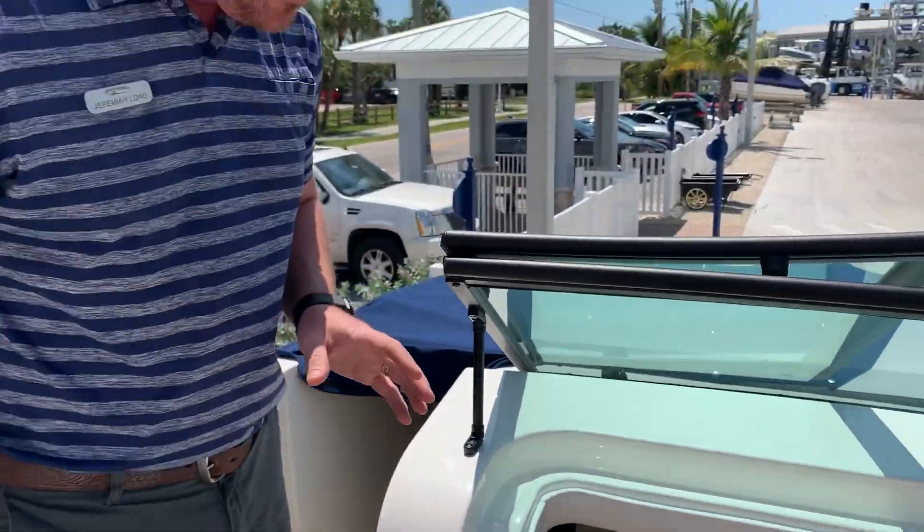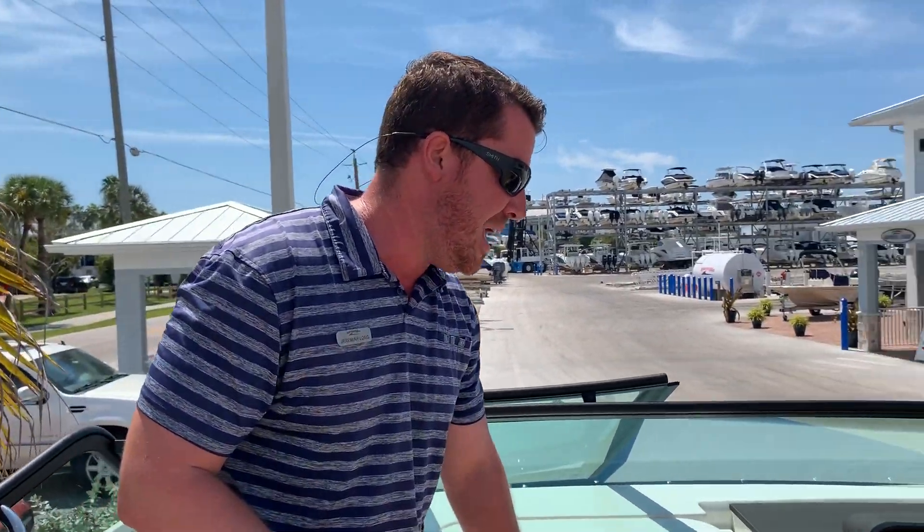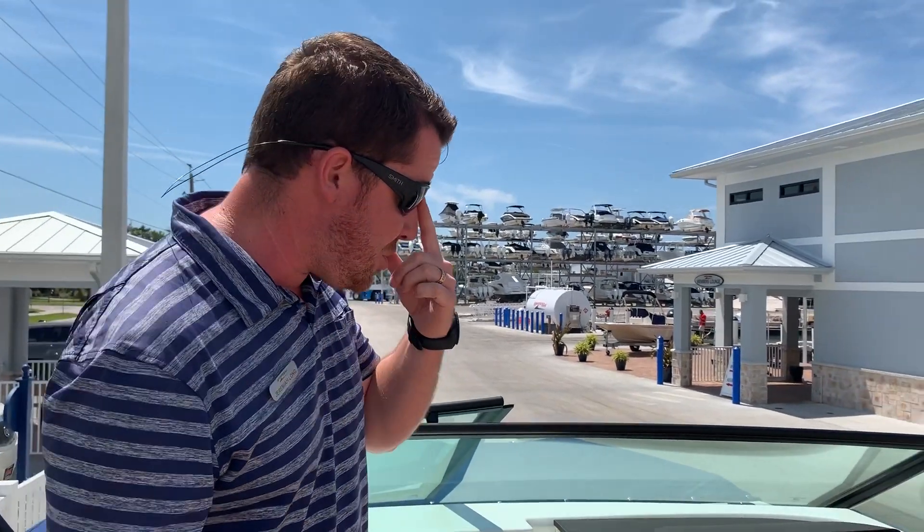One of the reasons they designed it this way was not only to give you a head area but a large area down below if you, the dogs, or anyone else needs to get out of the way. In fact, there are even cell phone chargers down there. This boat has that option with the cushions and it's done very very nicely, matches throughout.